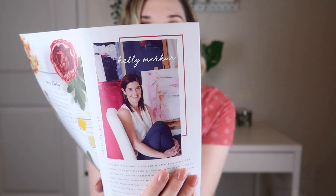Every quarter they feature an artist, and this one is Kelly Merker. She is an artist, wife, sister, friend, and most of all a mother of two girls. She believes that being feminine and strong are not mutually exclusive, and that is her main inspiration.